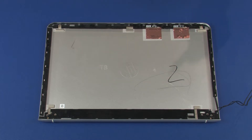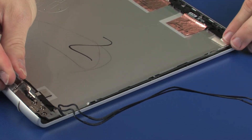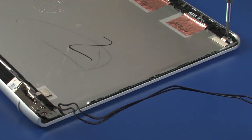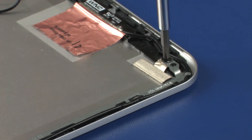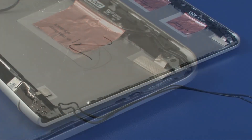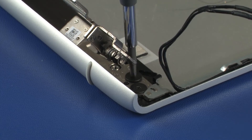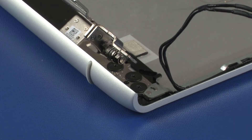Replacement: Place the right display panel hinge onto the alignment pins on the display enclosure. Replace the 2.5 mm P1 Phillips-head screw that secures the right display panel hinge to the display enclosure. Replace the three 2.5 mm P1 Phillips broad-head screws that secure the right display panel hinge to the display enclosure.